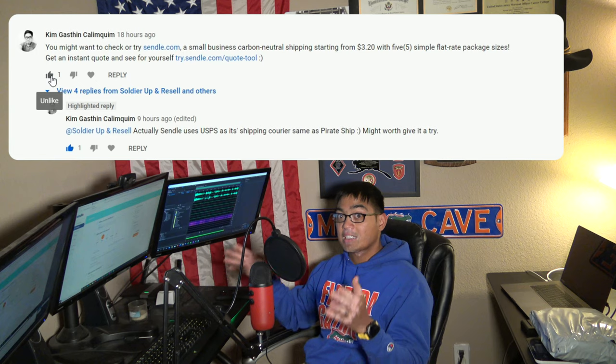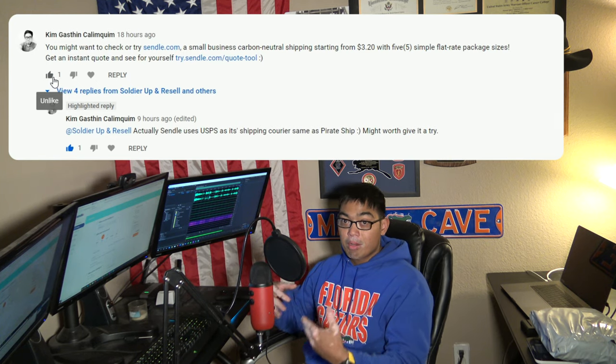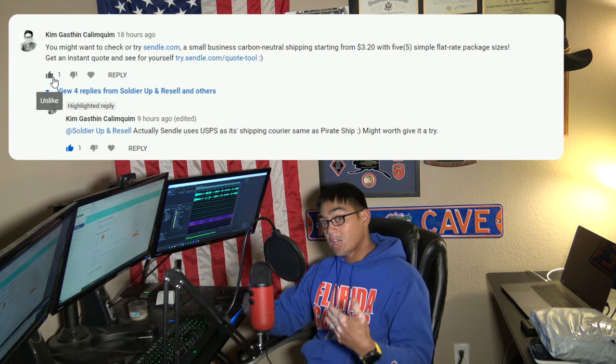If I do have items under a pound, I'd probably go with Sindel because looking at the pricing it would still be cheaper than Pirate Ship. To answer the YouTube comment — it really depends on the size of the package, the girth, and total dimensions. I need to dig into what size box I can use to match a one-pound rated shipping rate. A lot of the items I send are over a pound, so Sindel doesn't make sense for most of them. For clothing items I ship outside of Poshmark on eBay, Sindel would probably make more sense.